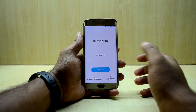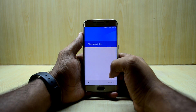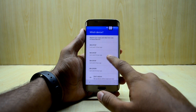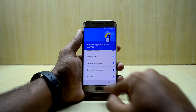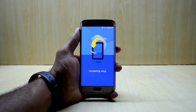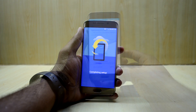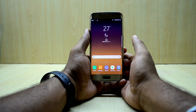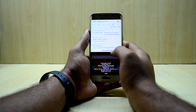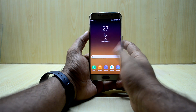The device just booted up and we quickly set it up. The device is all set up now. There's some text overlapping on the screen which might get fixed later. At first look, the ROM looks really fast and fluid.